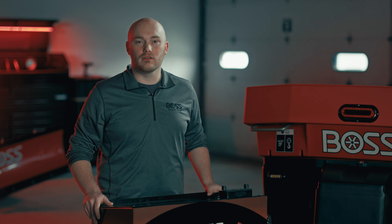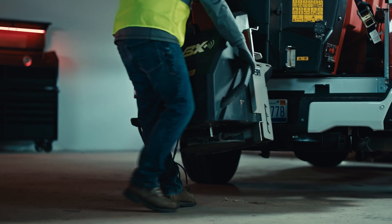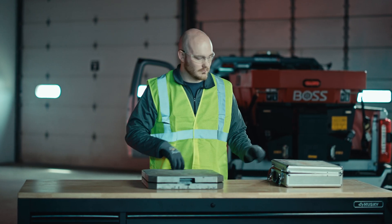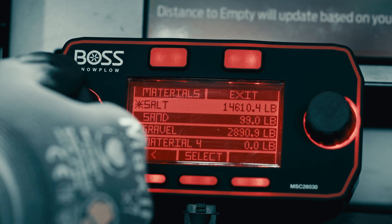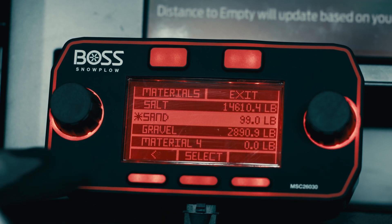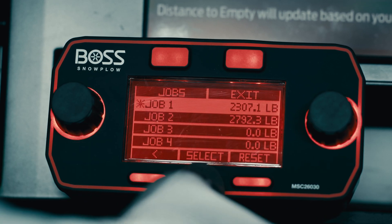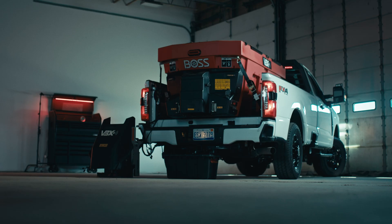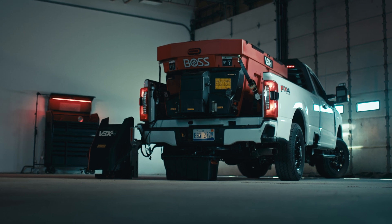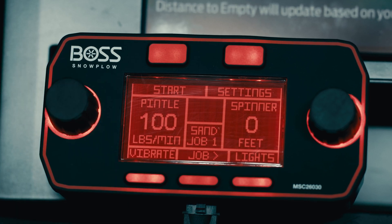Now that we've reviewed the VBX Plus controller and you know how to use it, let's walk through how to accurately and effectively calibrate your spreader. First, remove the spinner assembly. Then prepare a bucket or container and a scale to measure the weight of the material. Next, select the material in the controller that most closely resembles the material you will be spreading. Also in the controller, select a job that's at zero or simply reset one of your job counters. Position your bucket or container below the spreader discharge area and ensure no bystanders are in range. Set the feeder flow rate to a mid-range value — 100 pounds per minute is recommended — and turn the spreader on for at least 30 seconds.